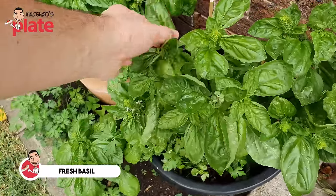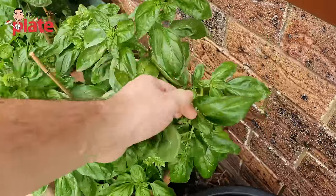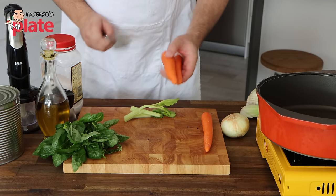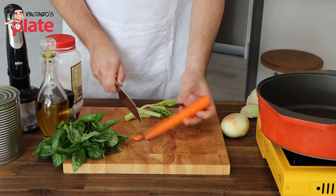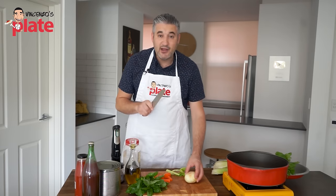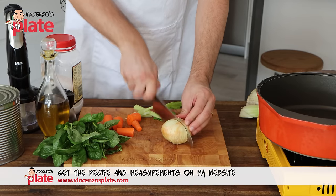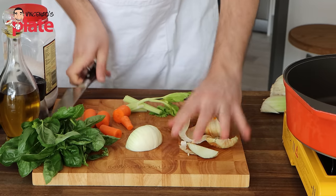It's very important to use beautiful fresh basil when you make tomato sauce. Here we have beautiful basil from the garden. We're going to use celery — just chop it roughly because we're going to blend it. Then about 100 grams of carrot, already washed — about one carrot. We break it like this. Then we need about 100 grams of onion — cut it like this — and we're going to blend it all.